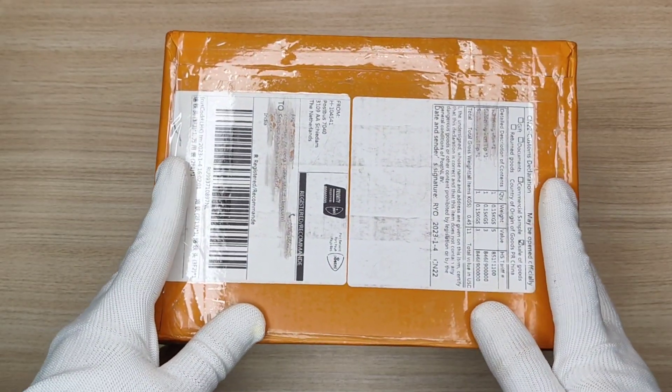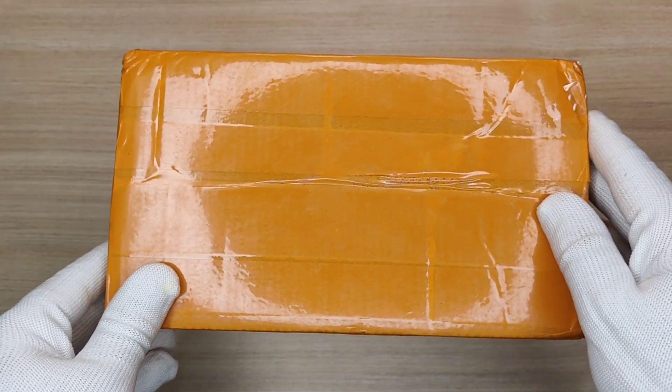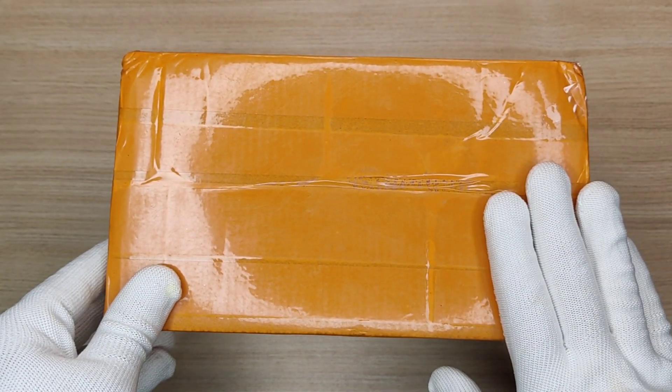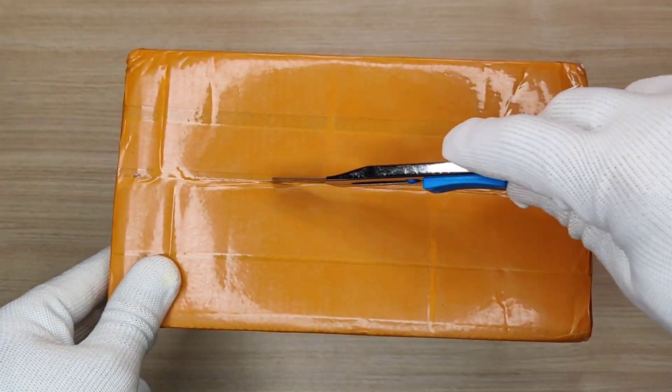Hi guys, today in this video I'm going to unbox a smart useful tool that you must have in your home. This tool will be very useful for almost everyone, so let's start unboxing this amazing device.